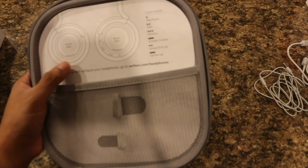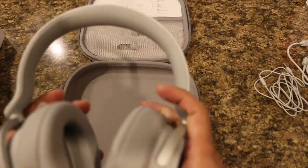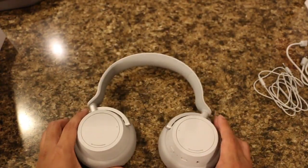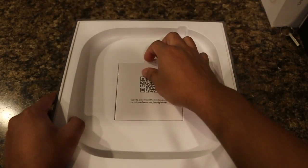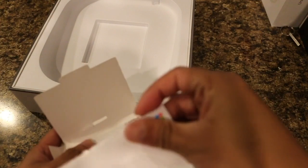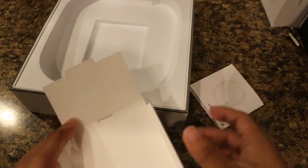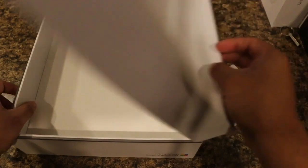The instructions cover your right and left ear cup controls. These are the Microsoft Surface Headphones. In the box you also have a tab, a little pamphlet or booklet that serves as your starter guide, and then a warranty card — you don't really need that. And that's it for the box.